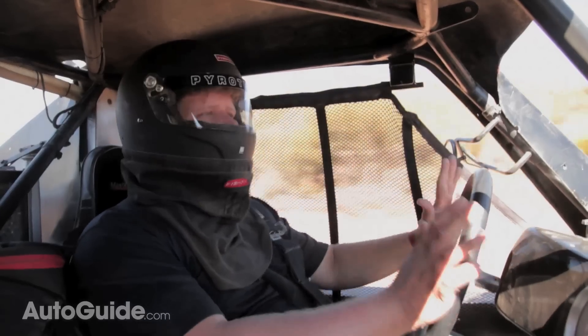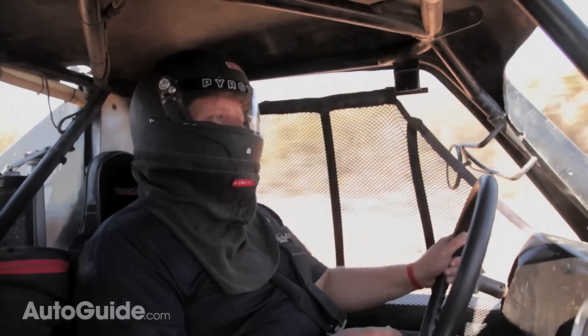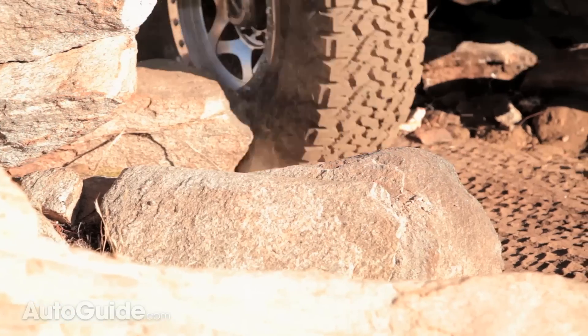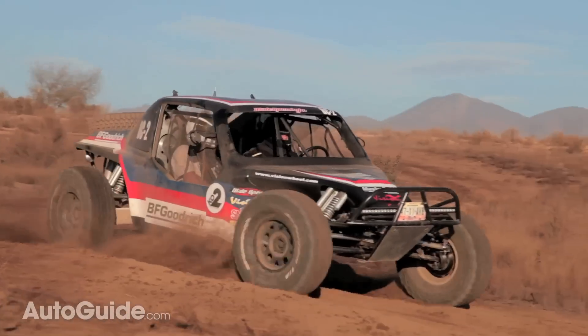Here we are out on the trail and we have been beating on these tires. We have been in sand, we have been in dirt, but the craziest thing is the massive loose rocks that we have been running through. These things look like they would chew through a sidewall like a butter knife slices through butter, and these tires have held up so well.